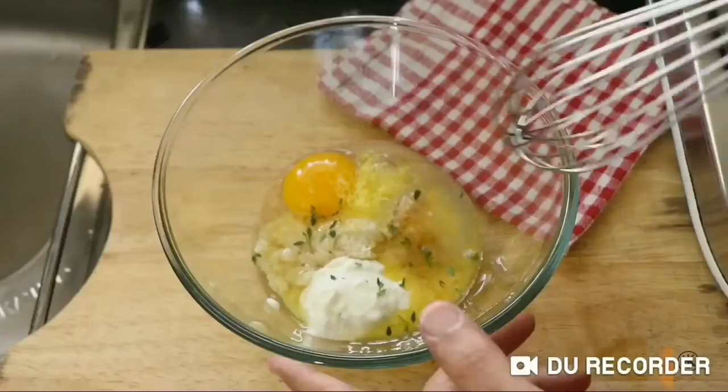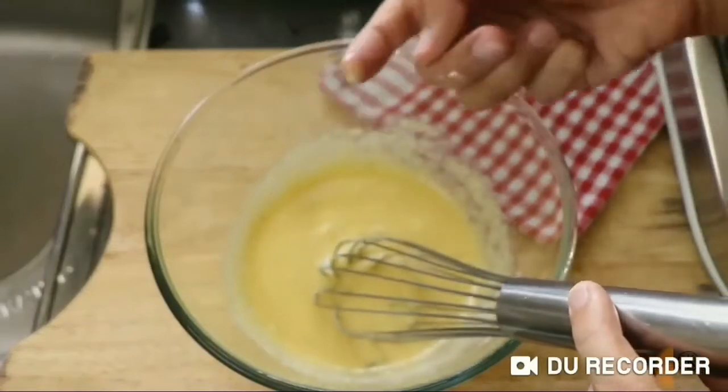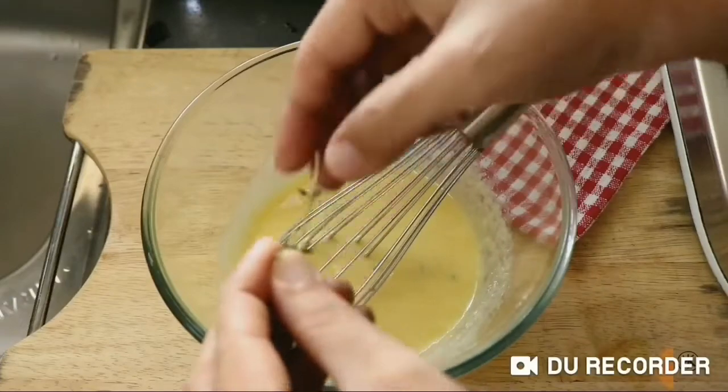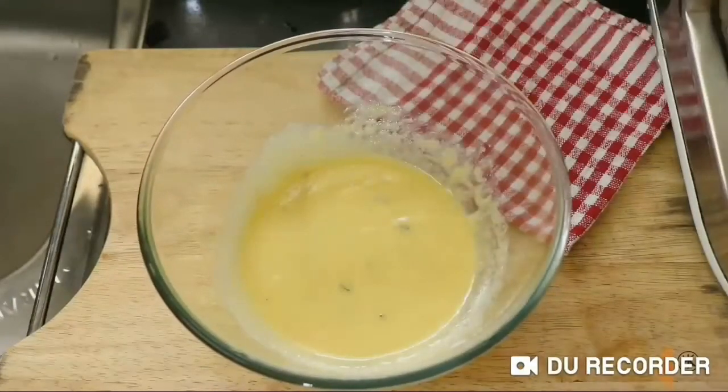I must confess I forgot to add baking powder to my mug cake, so make sure you add some — about half a teaspoon will be fine. Give that all a good mix, then make sure you taste your batter for sweetness and flavor. Mine needed a little more thyme so I added a few more leaves in, gave it one final mix, and then the batter was ready.